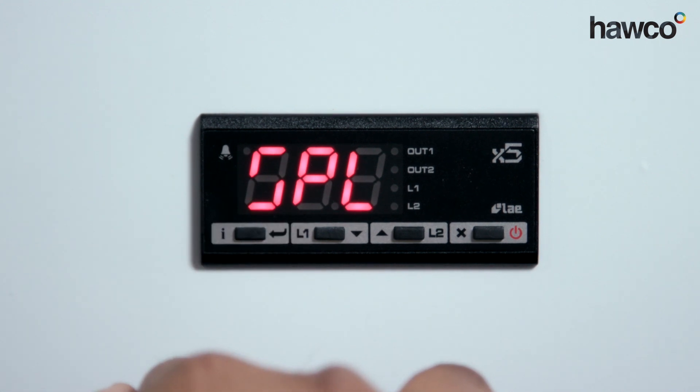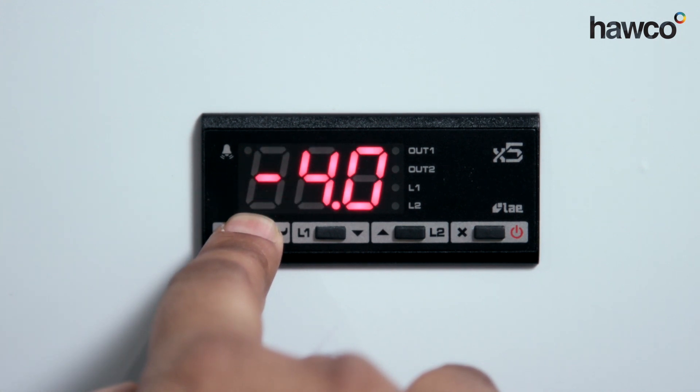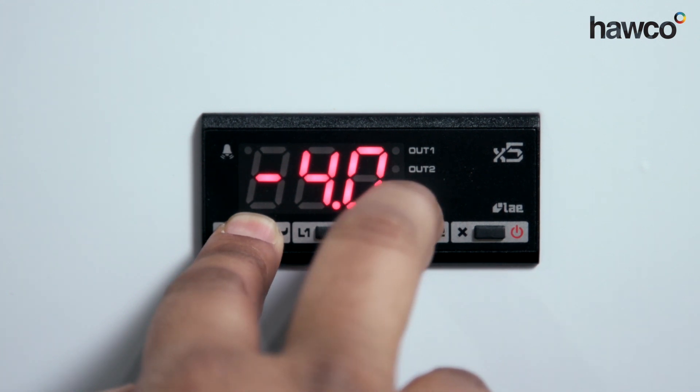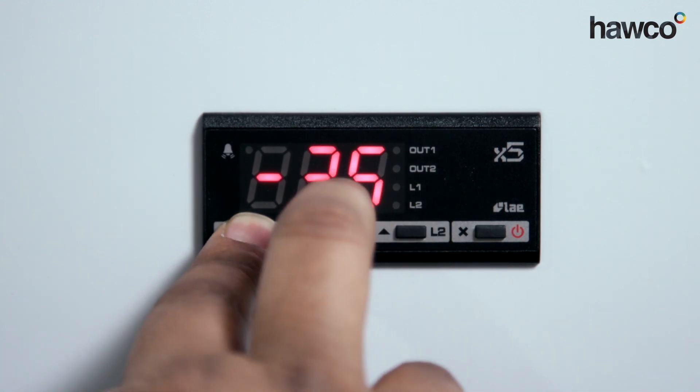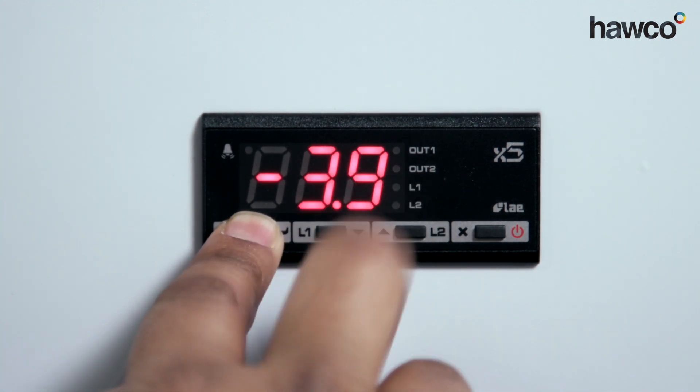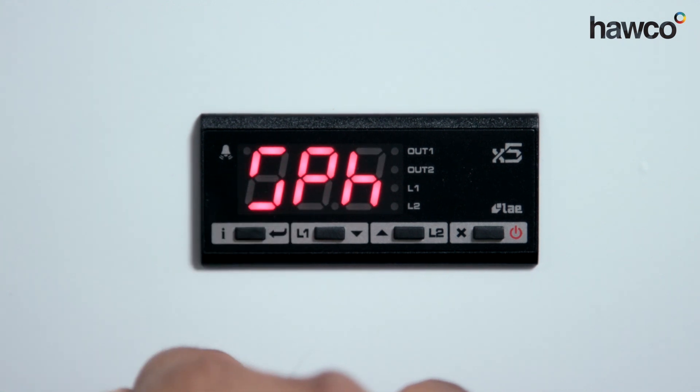Once I release the I button, it moves directly to the next parameter: SPL. This is talking about the lower limit of set point that we can choose. This one is saying minus four, which is absolutely fine. You can move it up by keeping your finger on the I button. As soon as you release the I button, it's saved and you move directly to the next parameter.